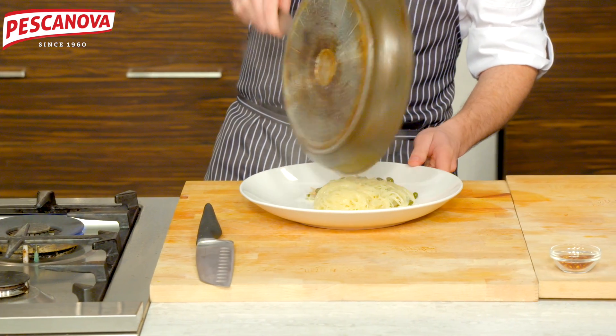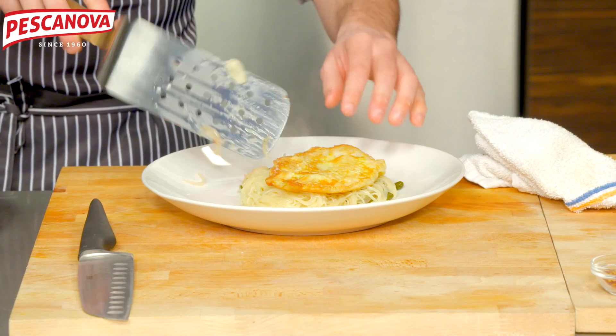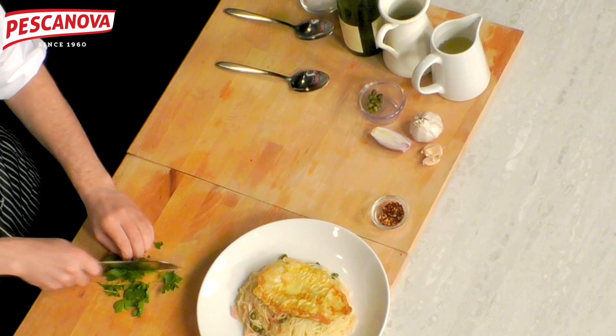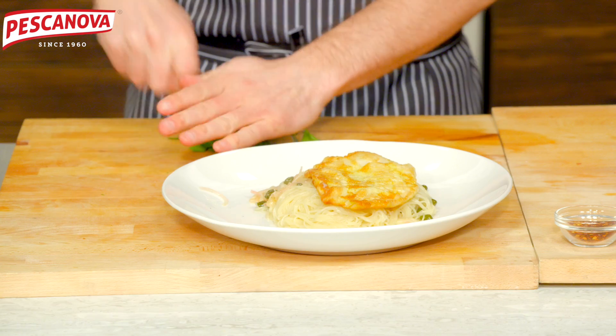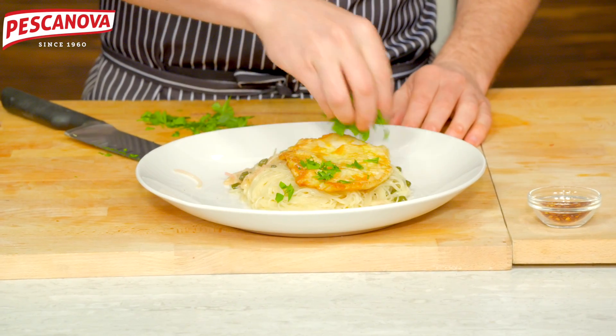The pasta goes right on the bottom, then a nice piece of fish right on top, finished with some roughly chopped parsley as a garnish. This is a really simple, nice classic dish.